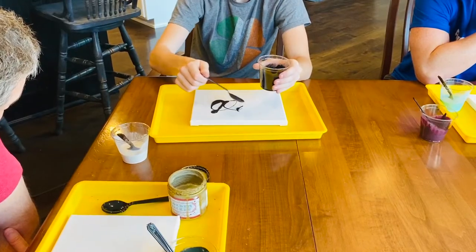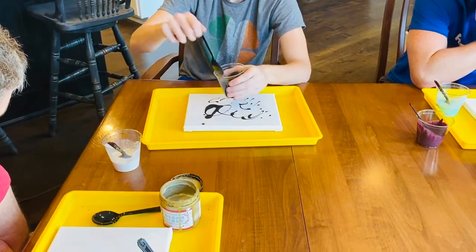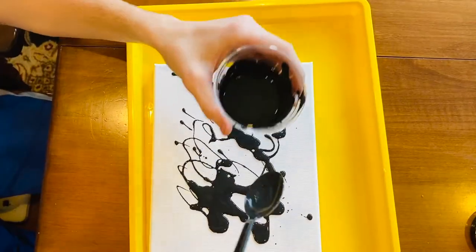Now it's time to let the fun begin. Take your paint and drizzle it over your canvas in random patterns. Repeat this step with all the colors you intend to use on your canvas.